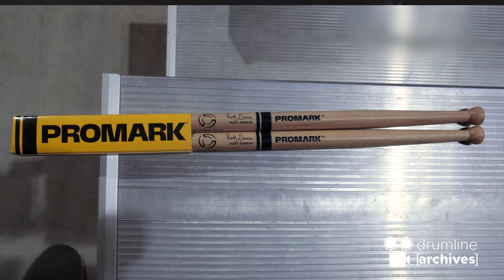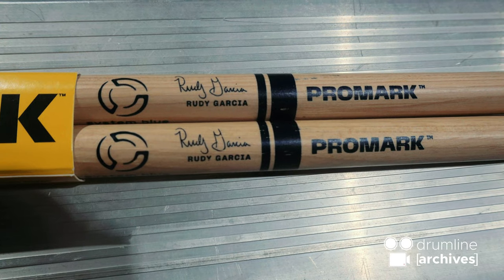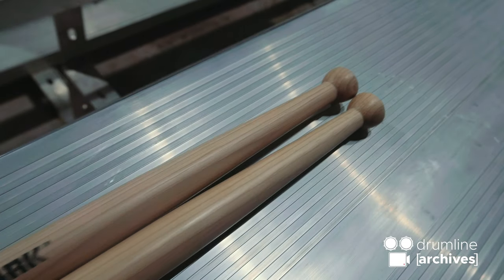My name is Rudy Garcia and I am a percussion instructor with the Concord Blue Labs. Initially when we were in talks designing the stick, I used the Vegas a lot both as a performer and as an instructor, so I kind of used that as a jumping point. I always felt that the Vegas were just maybe a little too short, so I wanted to go with a little bit longer of a shaft.